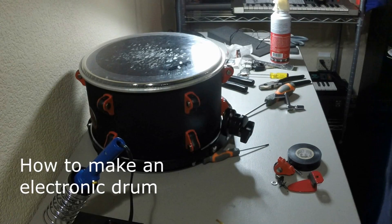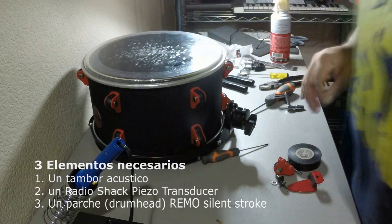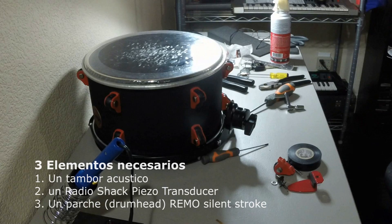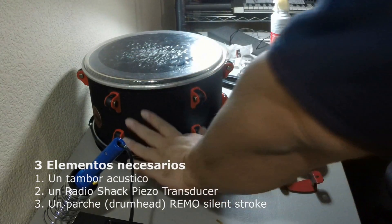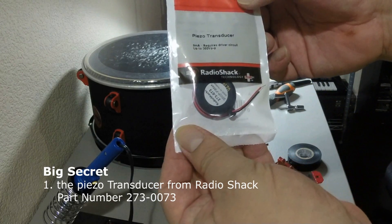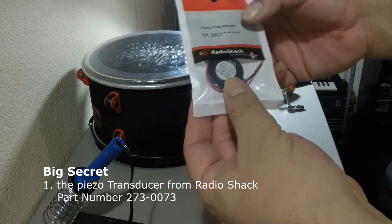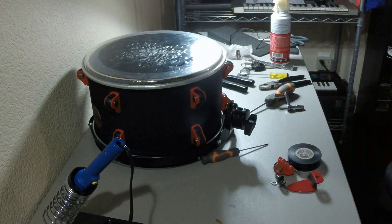In this tutorial we're gonna create an electric trigger drum from an acoustic drum. The secret is gonna be this thing right here — the piezo transducer. It's Roland's biggest secret, and this is why they charge so much for their equipment.